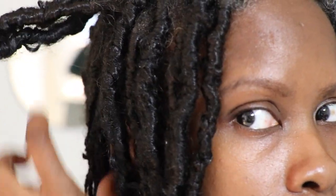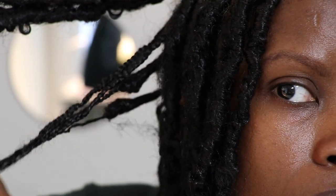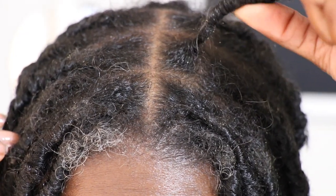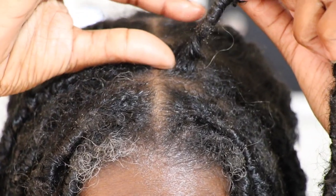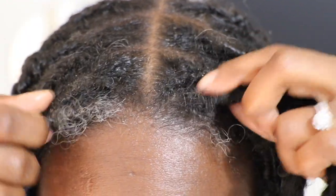Hey, smileys. I've had these faux locs in for about five months, which is longer than I planned to keep them in. But I got a little comfortable with the idea of not having to fuss and fight with my hair every single day, which is what I love about these long-lasting protective styles. The recommended length of time for this style is about three months. These protective styles are meant to promote hair growth, and they save time since the entire idea is to touch the hair as little as possible. So as you can see, I have lots of new hair growth.